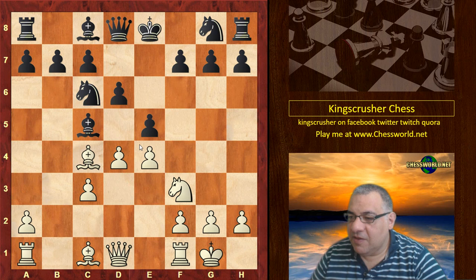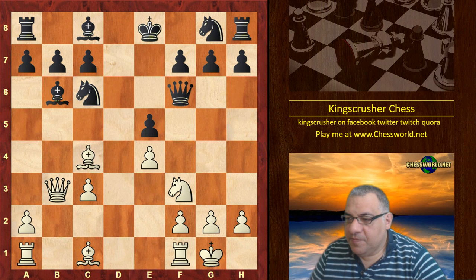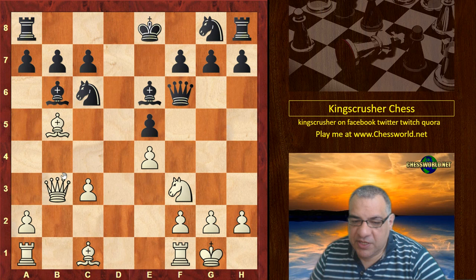d takes e5, d takes, Queen b3 — white's first threat is Bishop takes f7, that's parried. Now we have Bishop b5 which pins the knight of course, Bishop e6 which hits the Queen, the Queen moves, putting more pressure on c6.